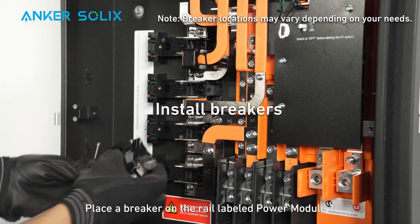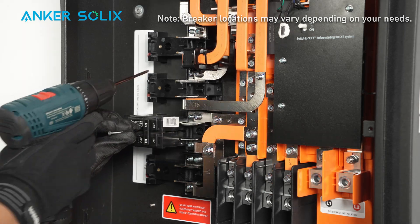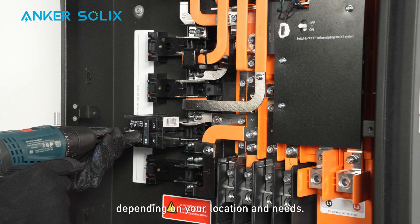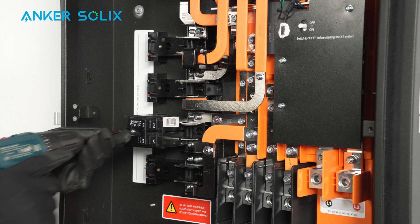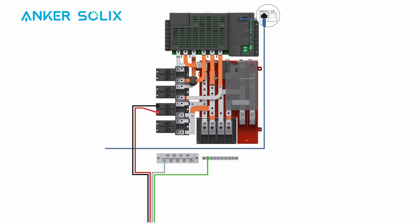Place a breaker on the rail labeled Power Module 1 and secure the breaker with screws. Note that your breaker location may differ depending on your location and needs. Connect the L1 and L2 cables to the breaker for Power Module 1. Install the neutral and ground cables to their respective wiring bars. Plug the RJ45 connector into the COM-PCS port in the wiring compartment.